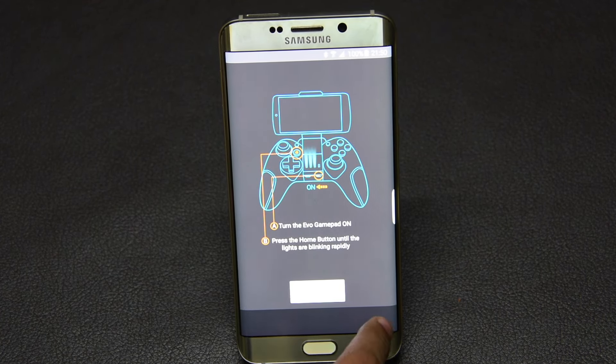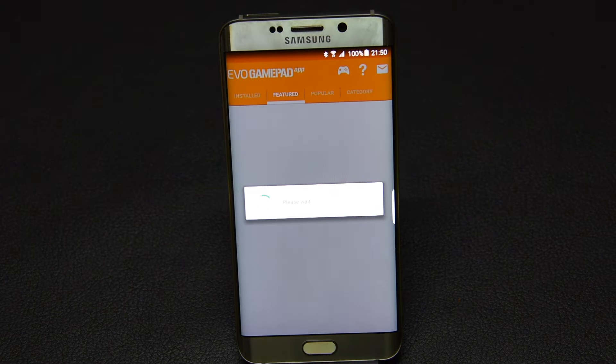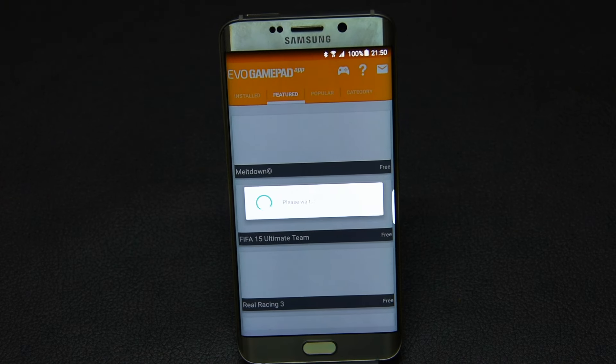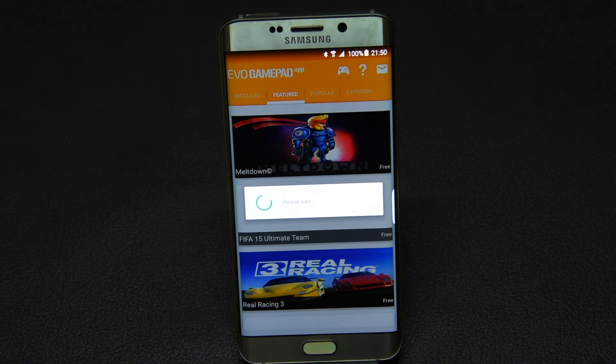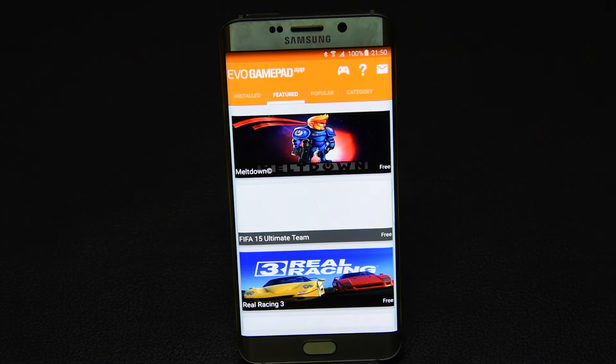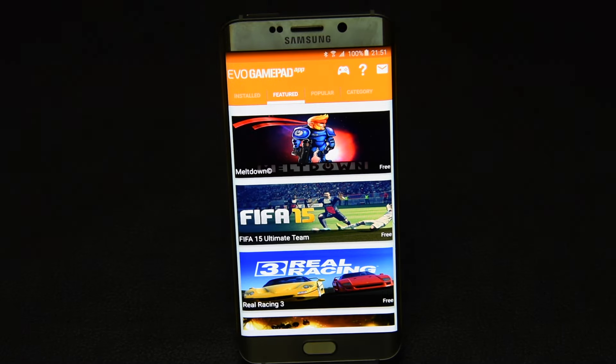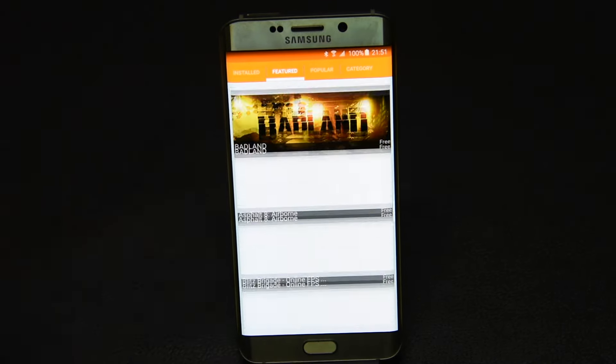As soon as the pairing is done, you reach the home screen where all the apps and games are listed. The reason there is a separate app for the Evo Gamepad Pro is because these games are tested by MCAT and each one of them has controls aligned to it.